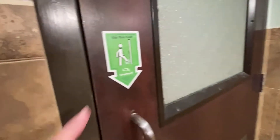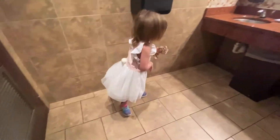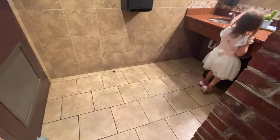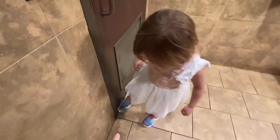Do you know what this is, Grayling? I know what this is down here. Oh yeah, you do. Over there. Okay, you can't touch the handle with your hand — you have to open the door differently.